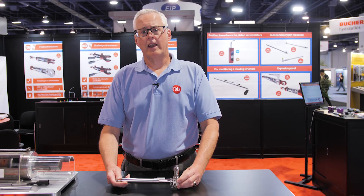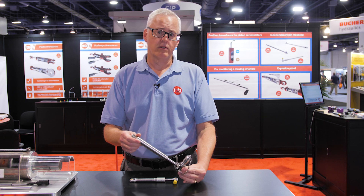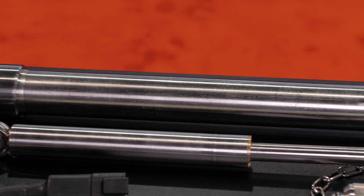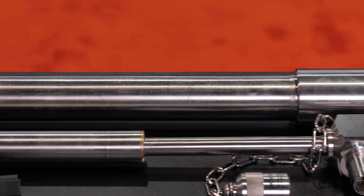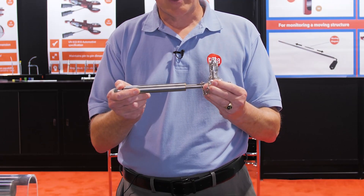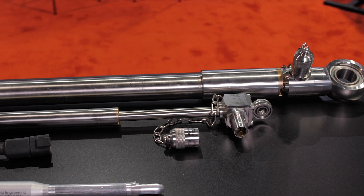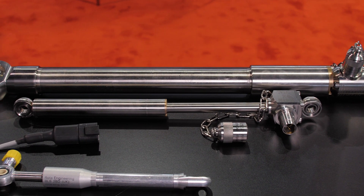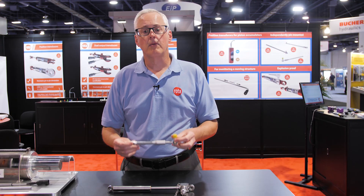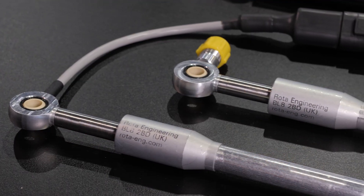If you remember at last ConExpo, we were showing our independent mount transducer that is really designed for R&D projects, so that you can mount this in parallel with the cylinder. As the cylinder strokes in and out, so does the sensor, giving you that electrical output. Since then, we've had several requests to come up with a lower cost version that would be used more in OEM applications.